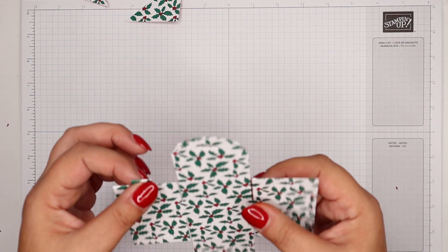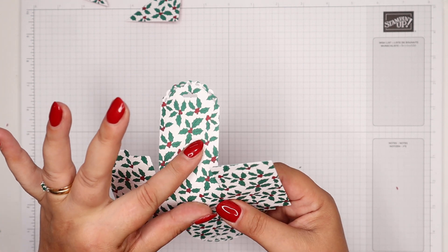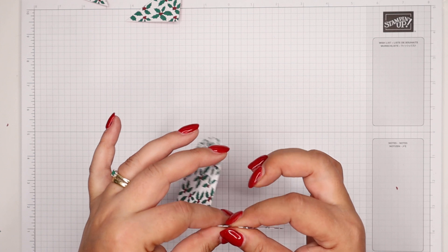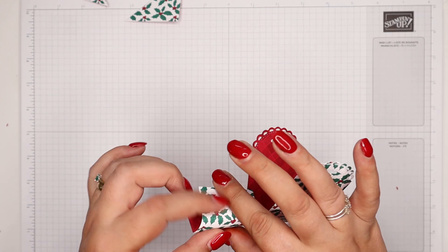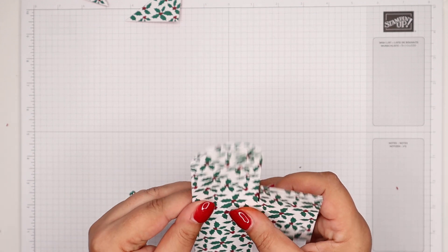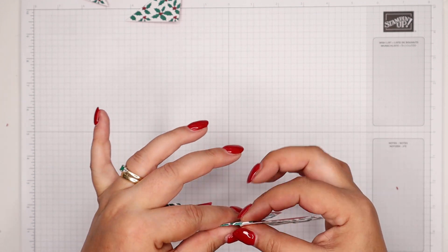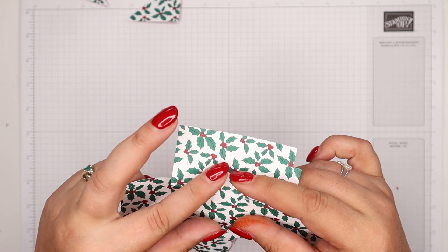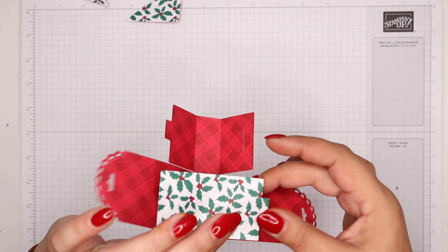There are a couple of things I wanted to share with you about this. Gently fold your score lines — don't go burnishing them with a bone folder. I don't feel you need that. It simply needs a bend and press with your fingers. That's enough.